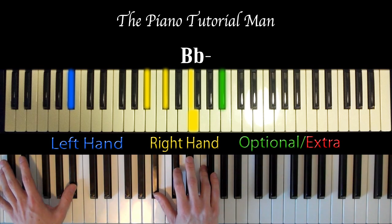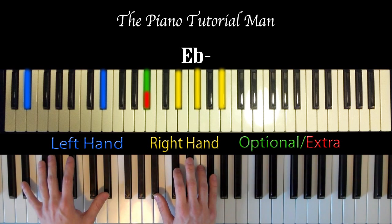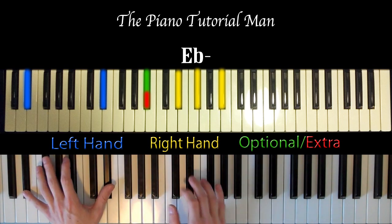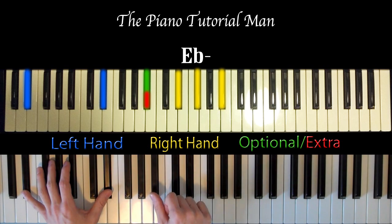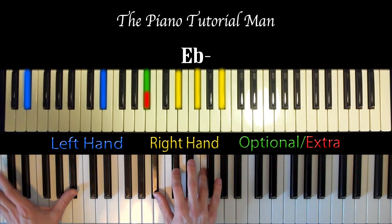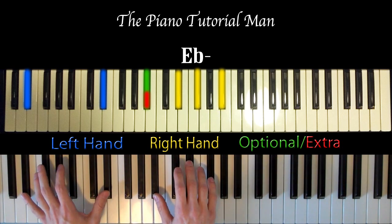The next chord after that is E-flat minor. So E-flats in the left hand, like this, and you're going to have a B-flat, an E-flat, and a G-flat, just like this. So this is back to the B-flat minor, then E-flat minor.